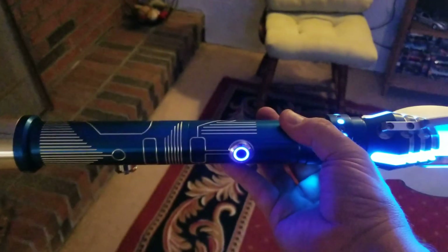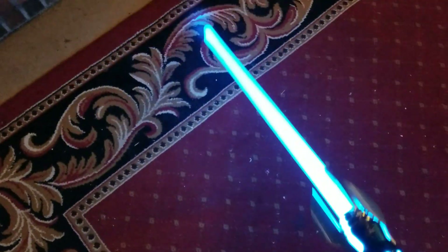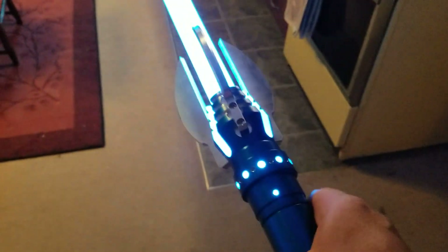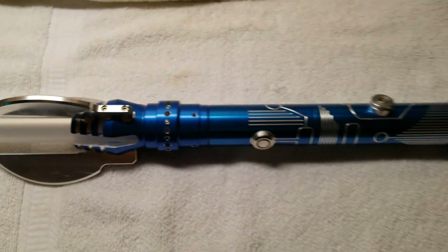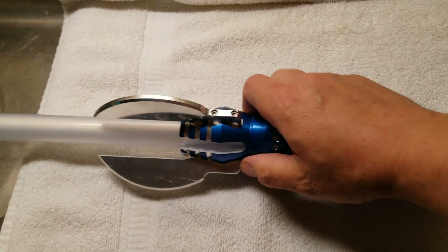You spend enough time swinging this beast around, and once you pick up a lighter saber, it's not nearly the burn that it might be without the exercise. So yeah, I think I've got to keep this as it is. It's a very solid piece, everything's staying together nicely.